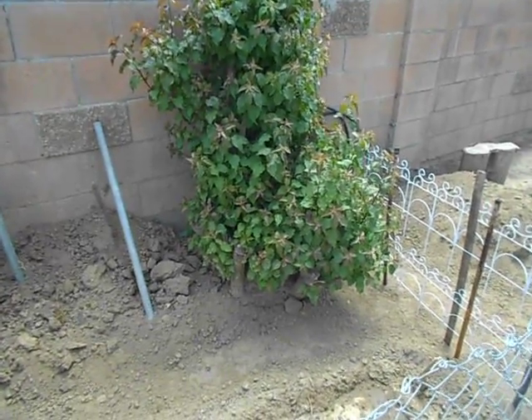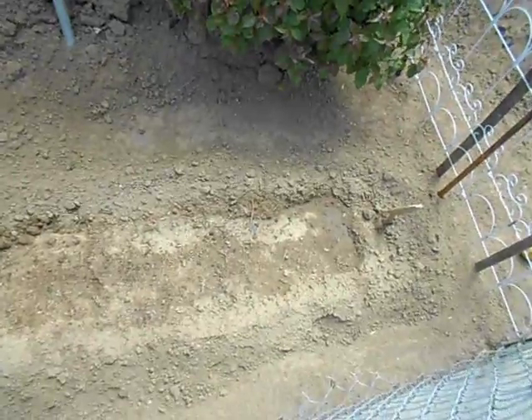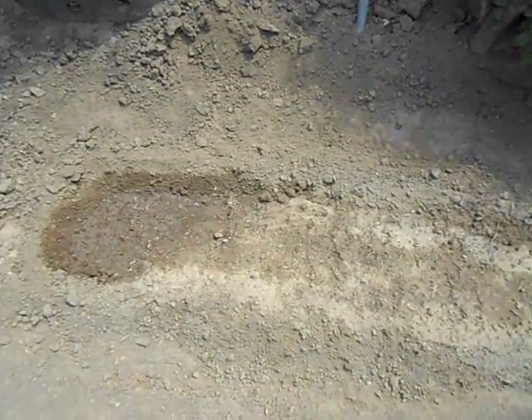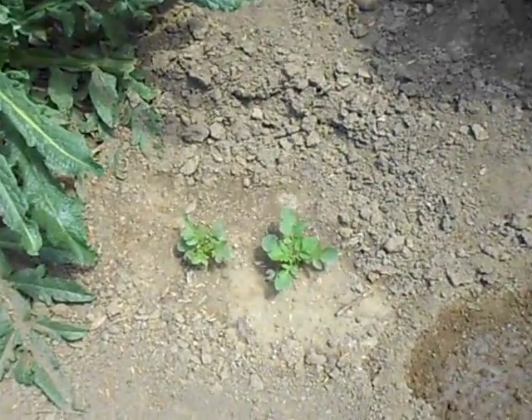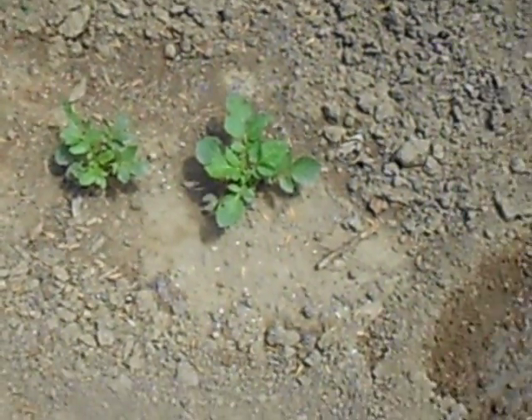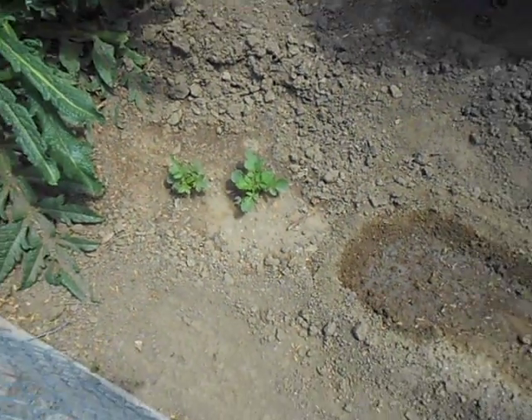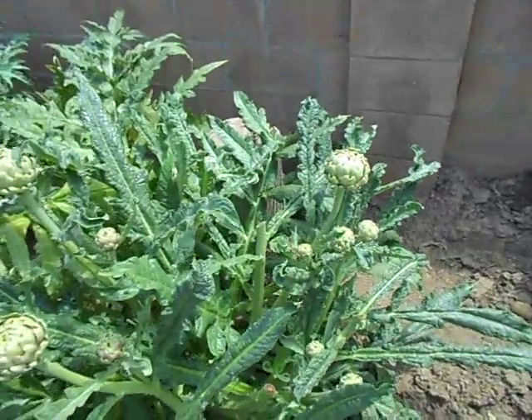Alright, Norm here. These are my potatoes that are still growing underneath — you can't see anything yet. There are a couple of little babies right there coming up. I forgot what color they are. Let's move on to something even better — look at this artichoke plant, beautiful!